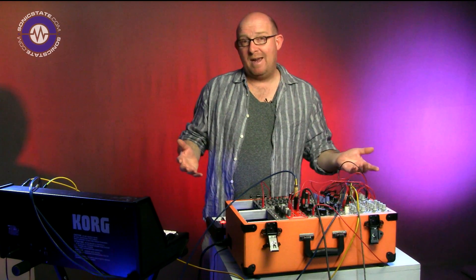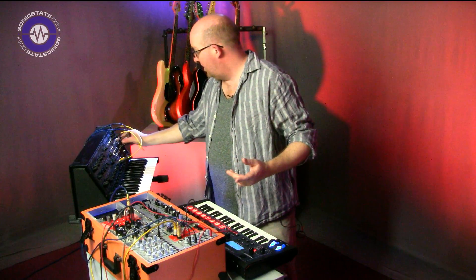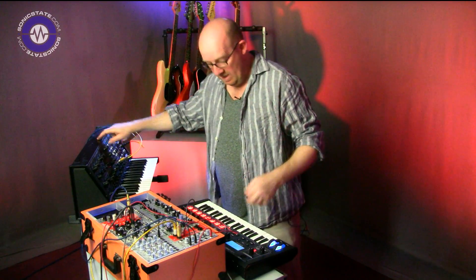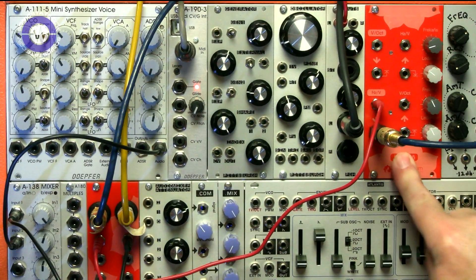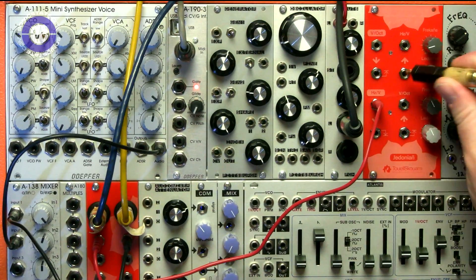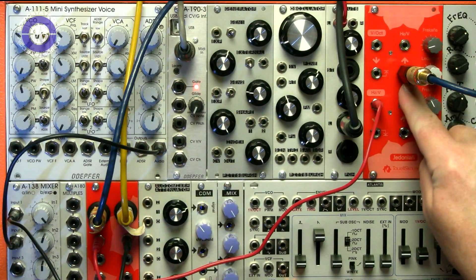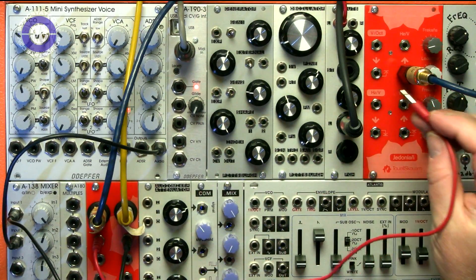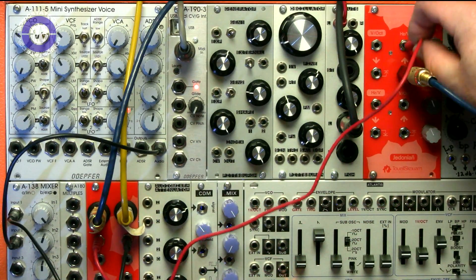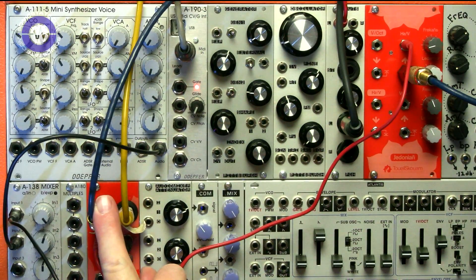So how does it work the other way around? I'm going to swap the CV out to CV in, and the gate out to gate in on the MS-20 kit. Up on the Gidonian I'm swapping to the top channel — so the gate output on the Hertz volts channel, and the CV output on the Hertz volts channel going through a split back down to the MS-20.